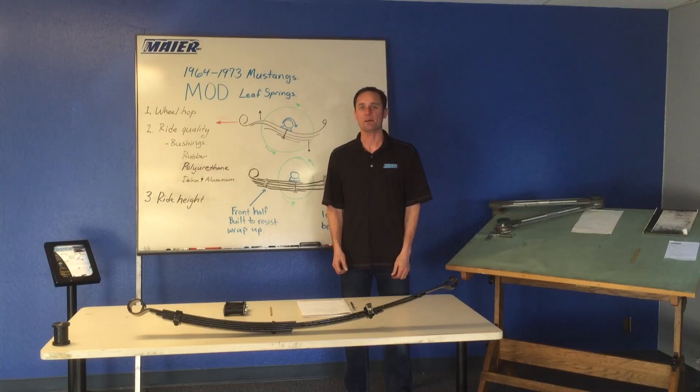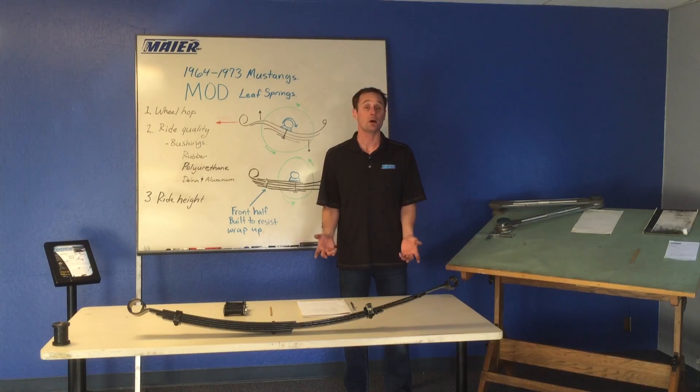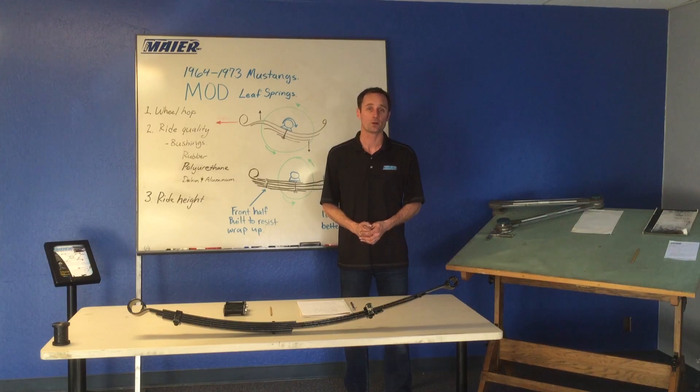Hi, I'm Mike Meyer from Mike Weirink, and I'm here to talk to you today about our new mod leaf springs for the 1964 through 1973 Mustang.